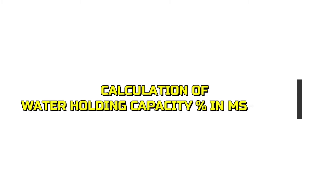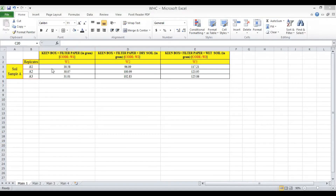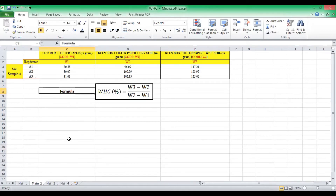The last step is the calculation of water holding capacity using Microsoft Excel. The recorded values are inserted into Microsoft Excel, with W1, W2, and W3 values for replicate one, replicate two, and replicate three entered accordingly. Remember, W3 is the Keen Box plus filter paper plus wet soil, W2 is the Keen Box plus filter paper plus dry soil, and W1 is the Keen Box plus filter paper alone.